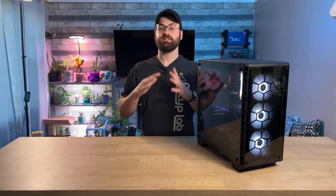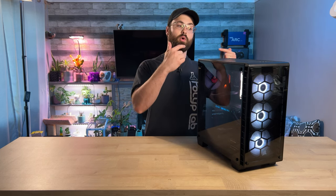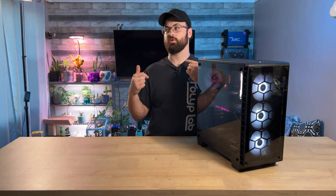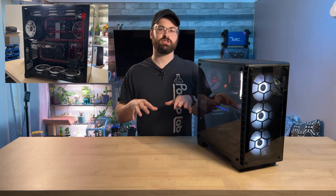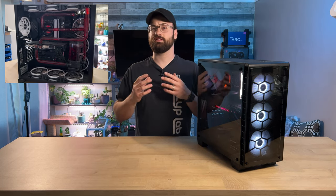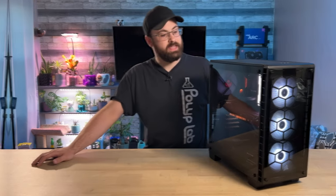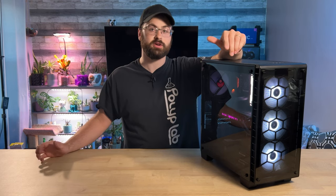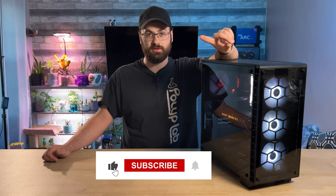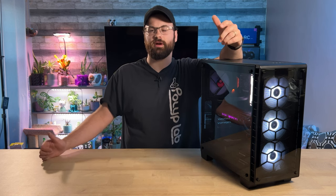We actually have this PC's successor kicking around the office here as well, which currently is not working. Remember, this is my old old workstation, so I also have my old workstation here — it's been out of commission for about a year and still has parts in warranty, so I want to get that looked at sooner than later in case I need to RMA any dead parts. Thank you so much for joining me on this journey of reviving and repurposing the old workstation. Hit the like button on the way out if you enjoyed, and I hope you found this video helpful and inspiring for your own projects.